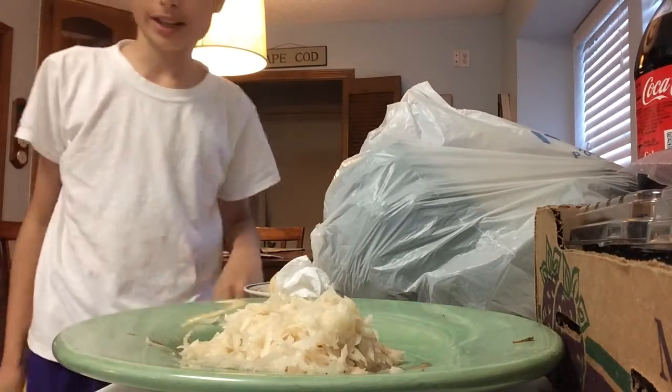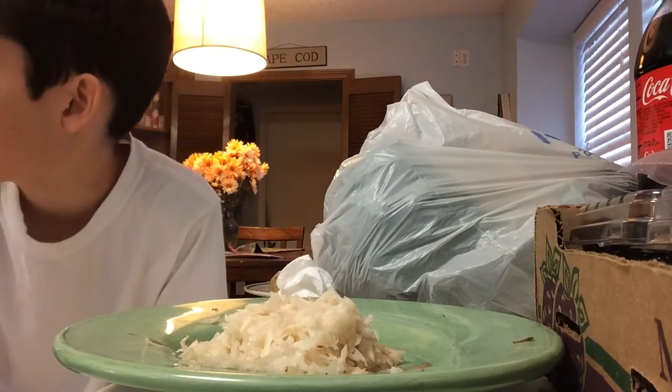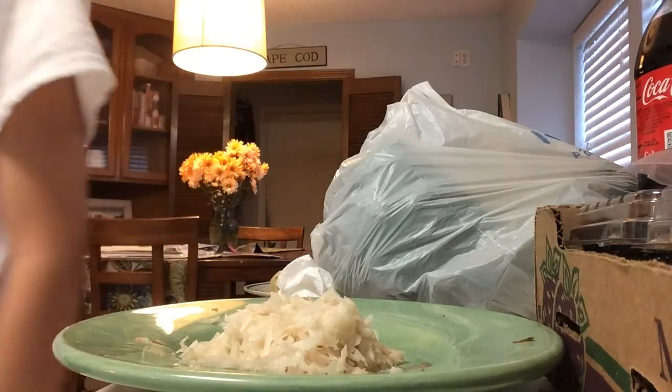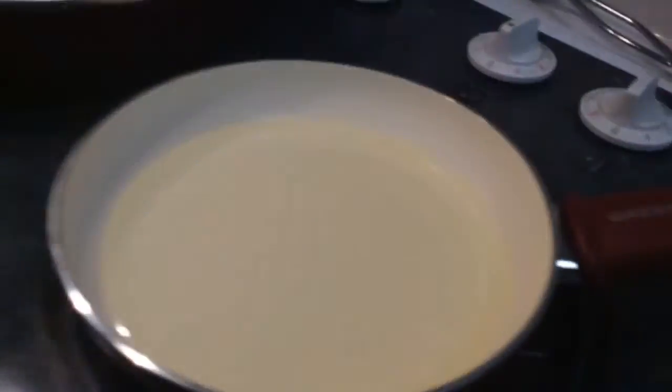Now what you want to do is get some vegetable oil, get a pan, set it to medium on your stove, and wait for that to warm up for a while. So you have your oil frying.